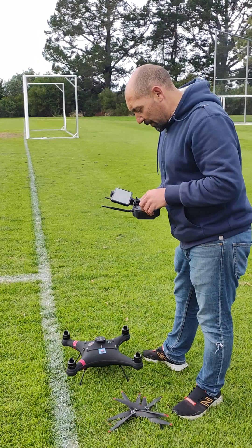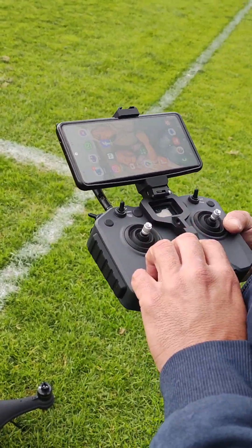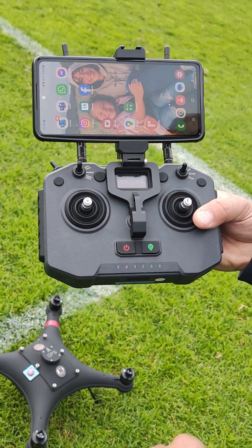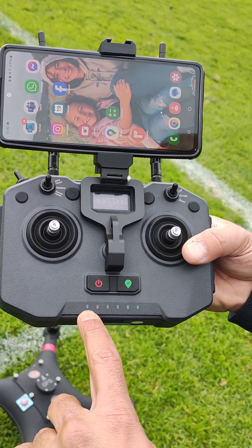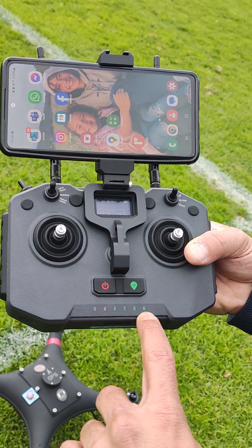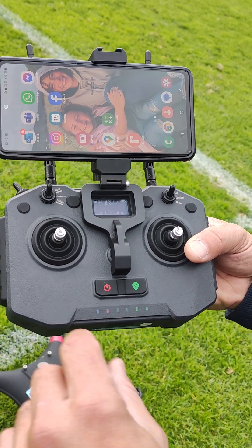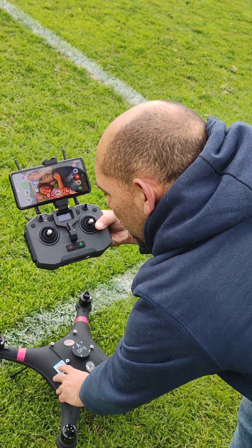First of all, turn the controller on. The way you know the controller is on is that there's a blue light, a red light, and four green lights. The four green lights indicate how full the battery is. Then turn the drone on.